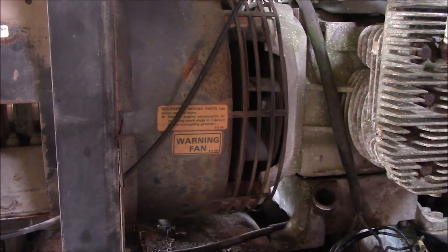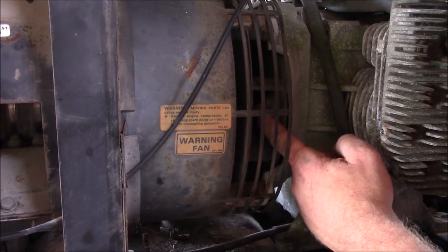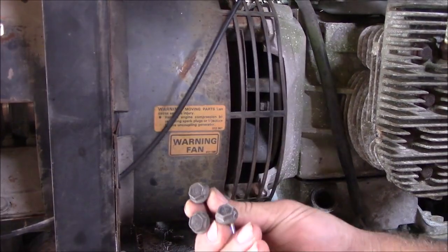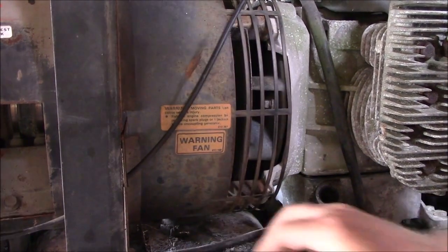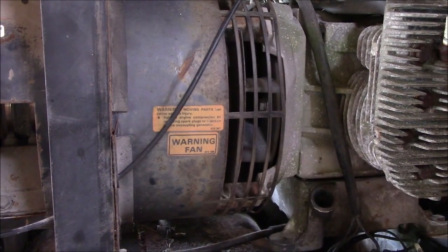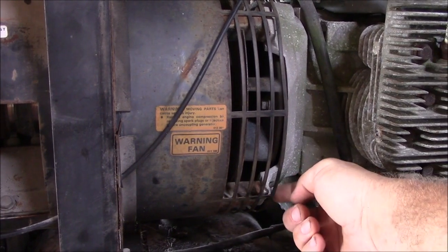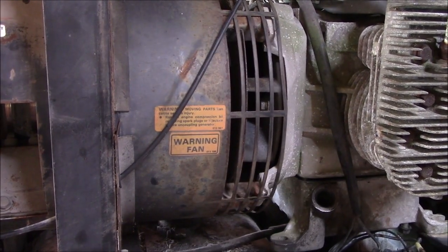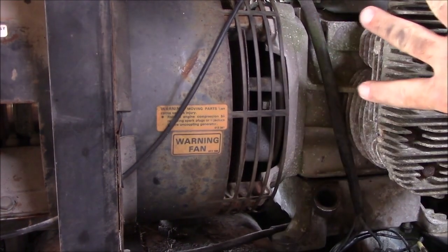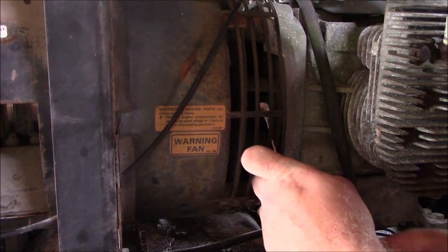There are four bolts to remove this motor. If you can see down in here where my finger is, there's a bolt and there's four of these in here — I've already taken three of them out. Once I take this bolt out, we're going to come up here. There's a bolt right here and two bolts on the other side. Once you get those four out, this motor should slide off. Let me go ahead and take this one out.